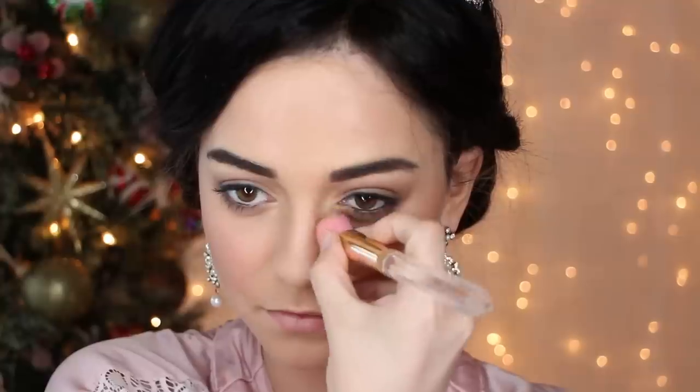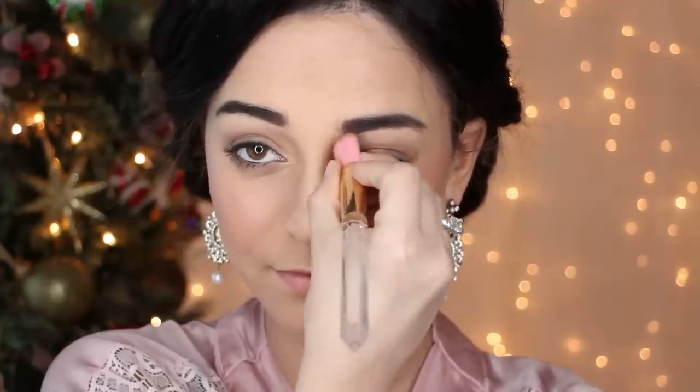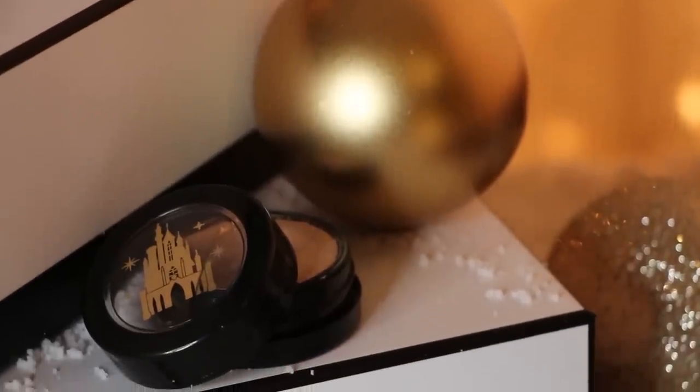Now going back to the contour, outline the sides of your nose from the tip of your eyebrows down to the top of your nostrils and drag it down. Then take a champagne highlighter and fill in the center of your nose to bring out the illusion.